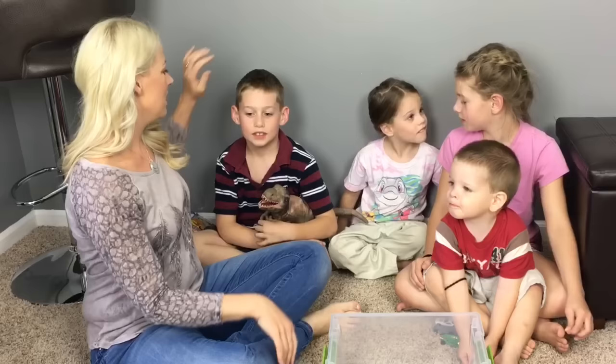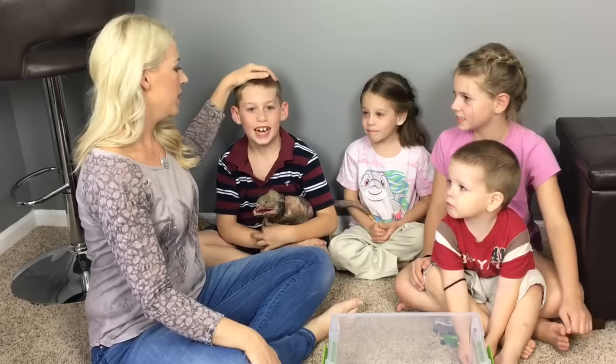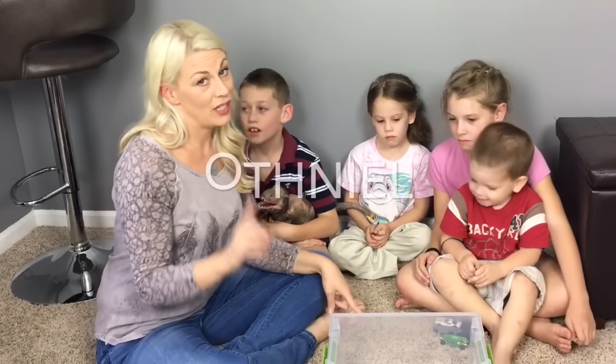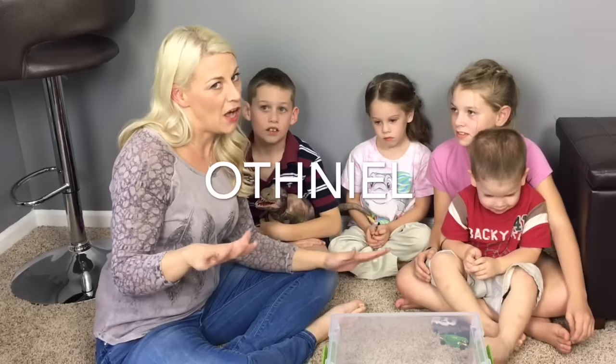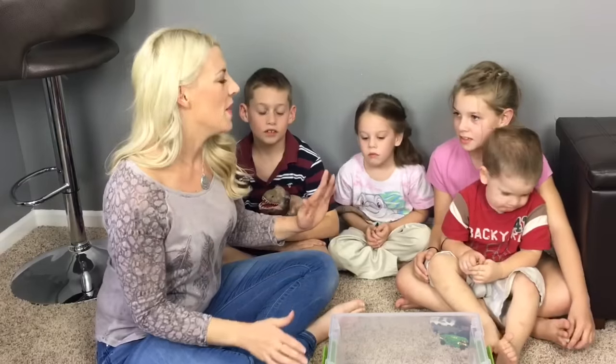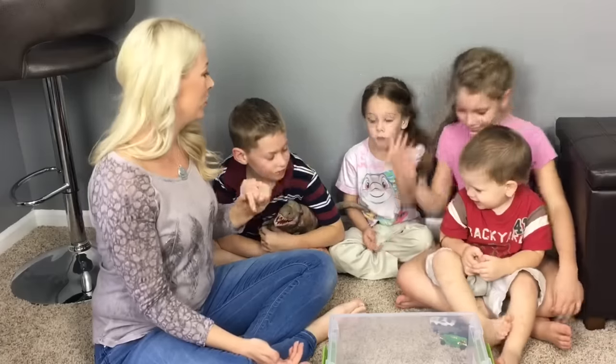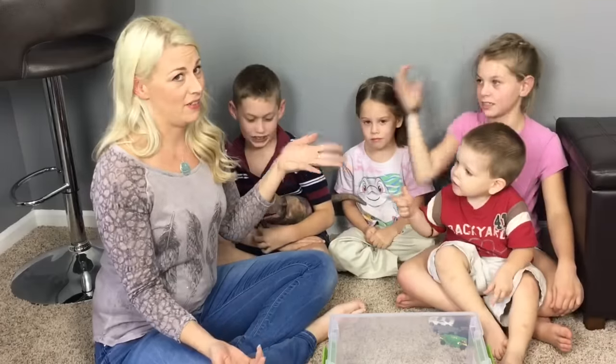And these are my sons. This is Elijah, who is eight. And Othniel — or Oth, we call it for short — spelled O-T-H-N-I-E-L, for anyone who's wondering. Othniel is almost three, Gracie is four, and Hope is nine right now.